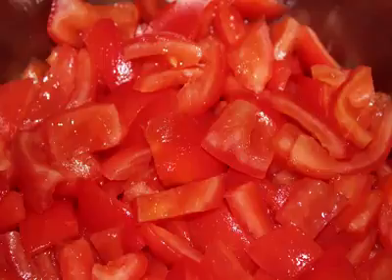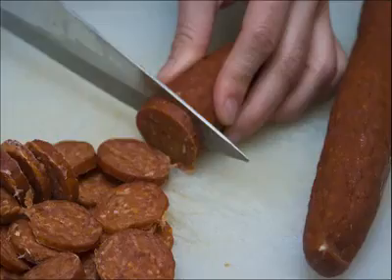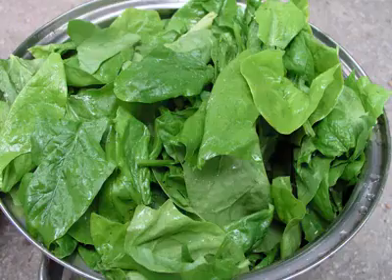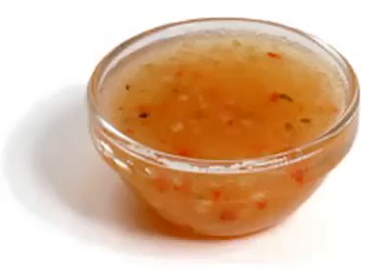Seeded and chopped cucumber, 2 Roma tomatoes or a really large one, seeded and chopped, 1 cup of mozzarella cheese shredded, 12 slices of pepperoni cut into quarters, 1 cup of fresh spinach chopped and sliced, a head of lettuce — you can use romaine, iceberg, or the lettuce of your choice — and lastly, Italian salad dressing.